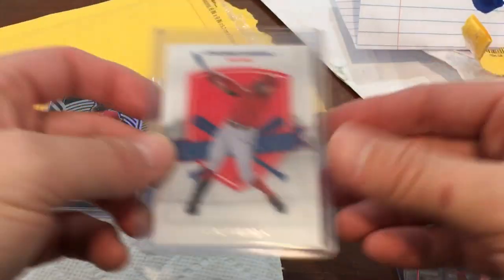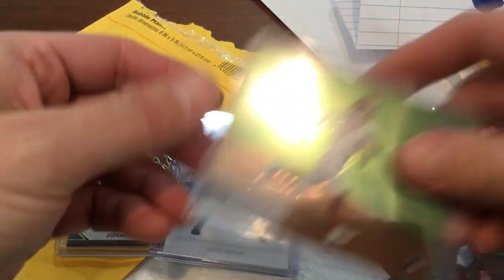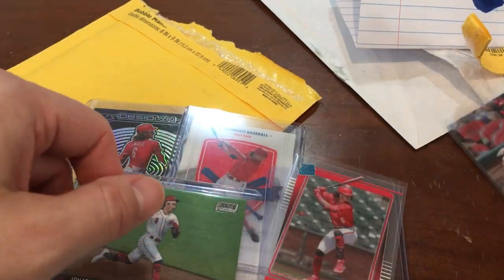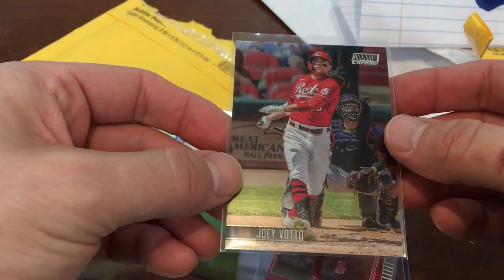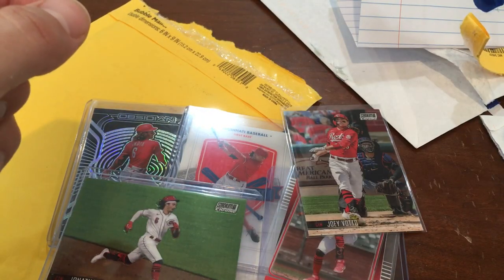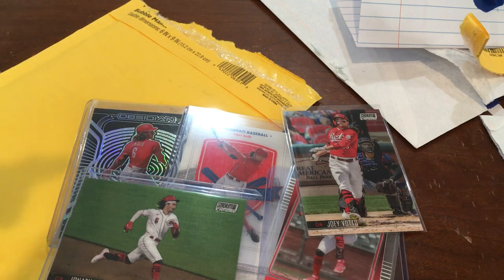Let me know what you think of these pickups — definitely some more Indias to add to the collection. Pretty excited about him winning Rookie of the Year, and a very nice Vado to add to the PC as well. Hope everybody has a great Thanksgiving, and I will see you guys later. Please like, comment, subscribe!